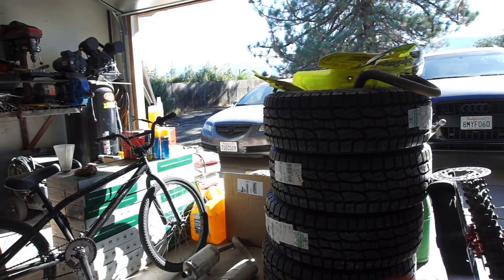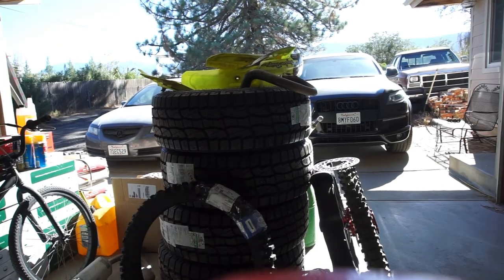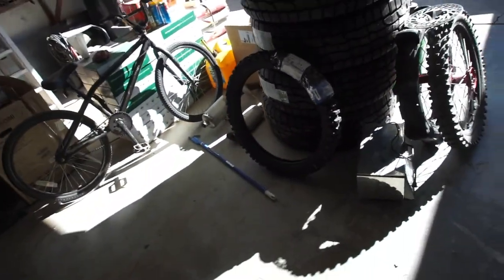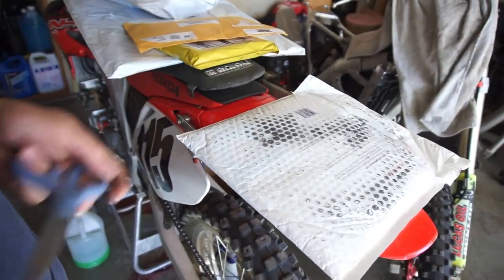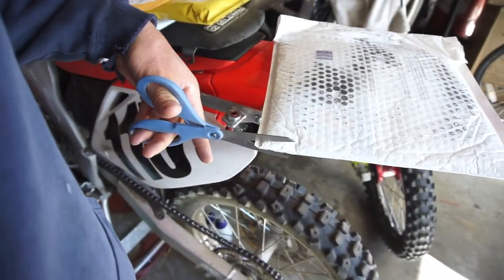FedEx came and dropped off the tire, as you saw, and apparently it's another FedEx delivery — which I'm kind of confused about because this isn't supposed to be here till Monday. So let's open this one up and see what I've got.